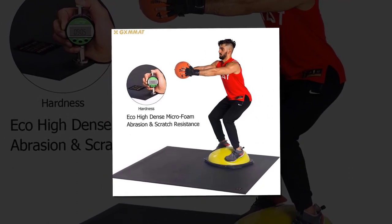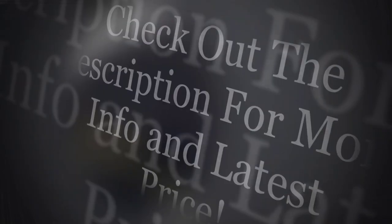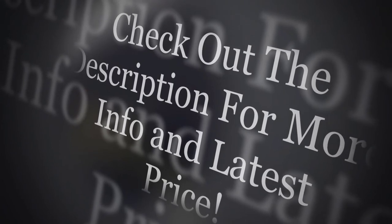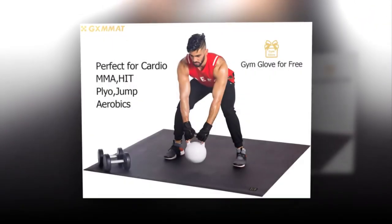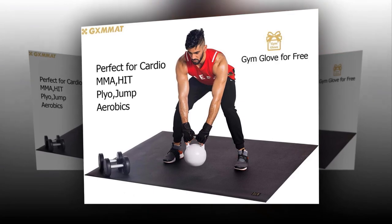This mat is not very heavy and can be transported very easily. It comes with a carrying bag and Velcro straps to keep it rolled up for transport and storage. The GXMMAT Large Exercise Mat comes with a lifetime guarantee, meaning that if it doesn't meet your expectations, you can request a refund. Check out the description for more info and the latest price.